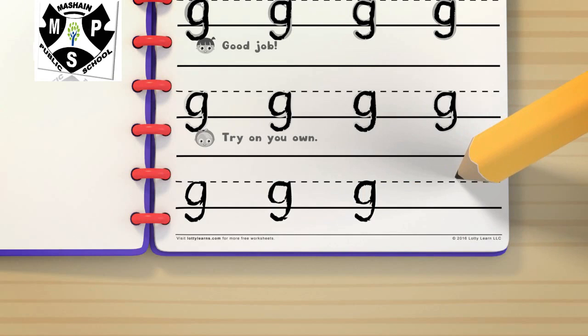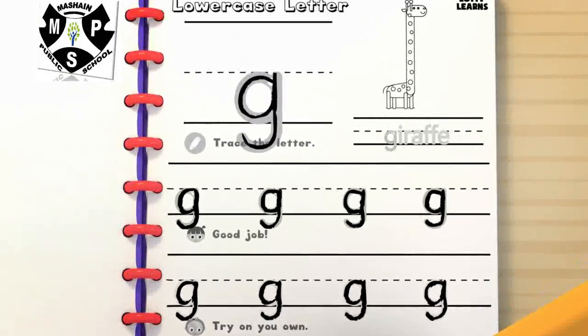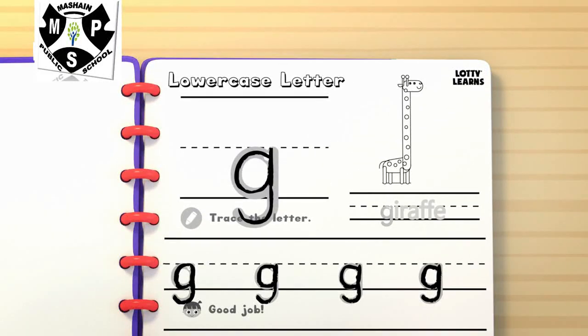One more. Don't forget to color the picture. G. G. Giraffe. Almost done. All done.